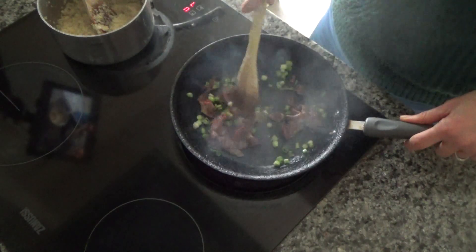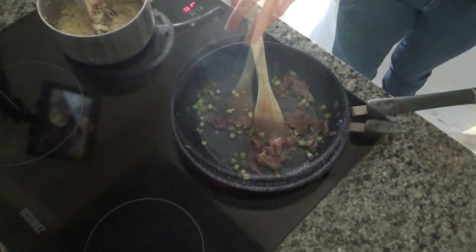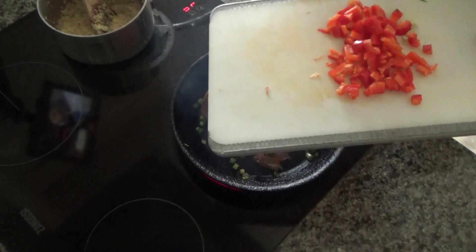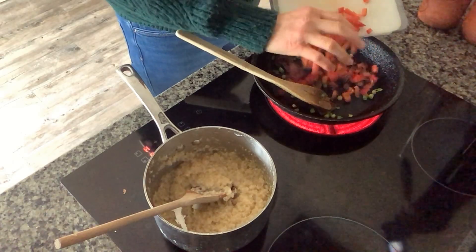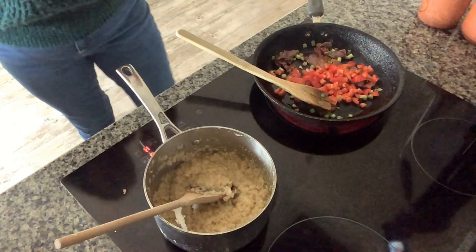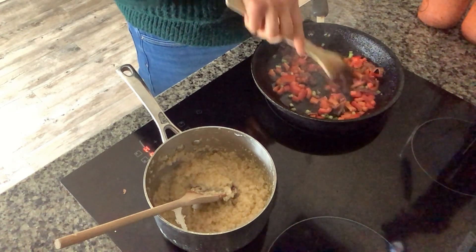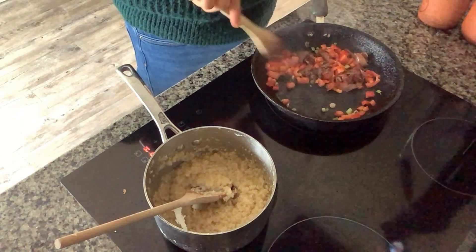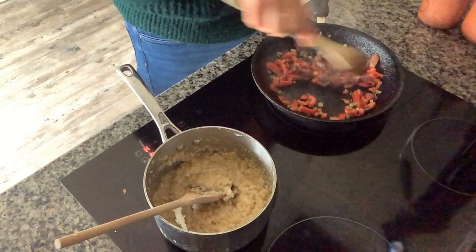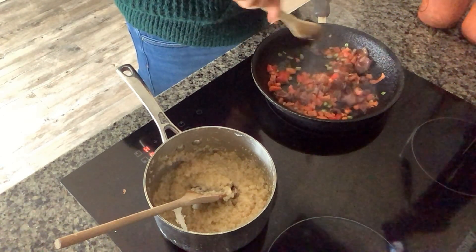I'm just going to continue to fry the spring onions until they start to soften. Spring onions have started to soften so now I'm going to add about a quarter of a red pepper to the base of the pan. You can use green, yellow, or orange pepper if you wanted — the color isn't exactly important. It's just nice to have a few vegetables in your breakfast. You could also have this meal as a dinner or even a lunch as well.